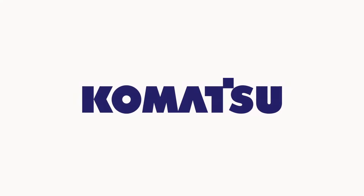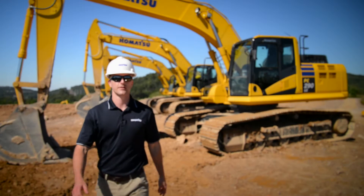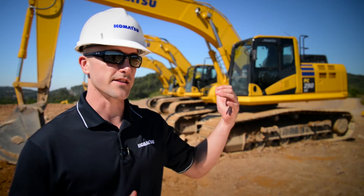Welcome, and thanks for your interest in Komatsu products. Today we're going to cover how to properly conduct a pre-operation inspection for the Dash 11 Excavator. The reason we do a pre-operation inspection is to take a quick look at the machine and inspect it for any damage, excessive wear, or any leaks. Getting in the habit of doing this will go a long way towards maximizing the longevity and the production of the machine. Everything we cover today is also included in the operation and maintenance manual inside the cab.